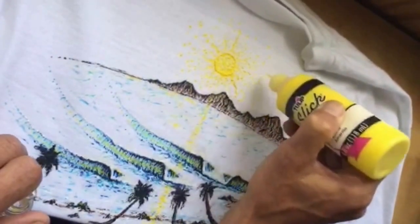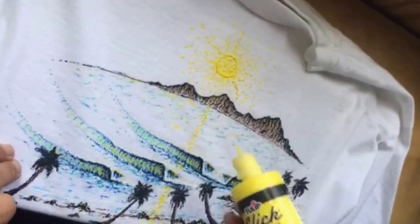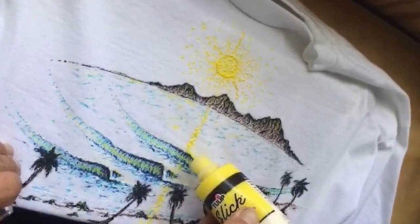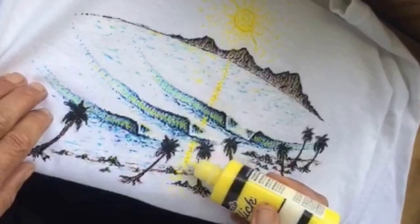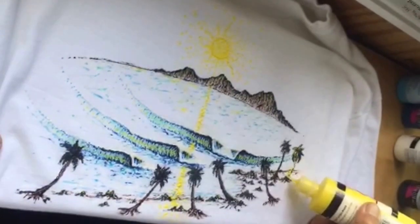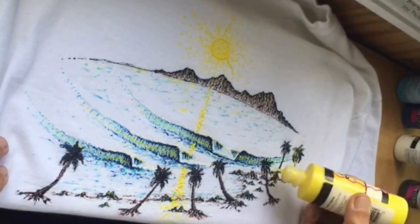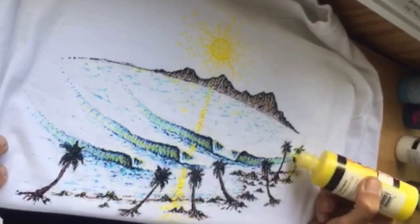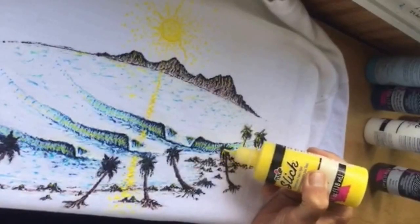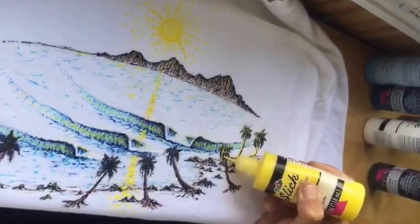Next I will start working on highlighting the reflection of the sun — a similar process. I'll put some dots in, lay it out, and then go back over it and highlight it. I'm also working on the palm trees, putting small dots and little lines on the palms to give that sun reflection. You want to put it on the sides where the sun would naturally be hitting.